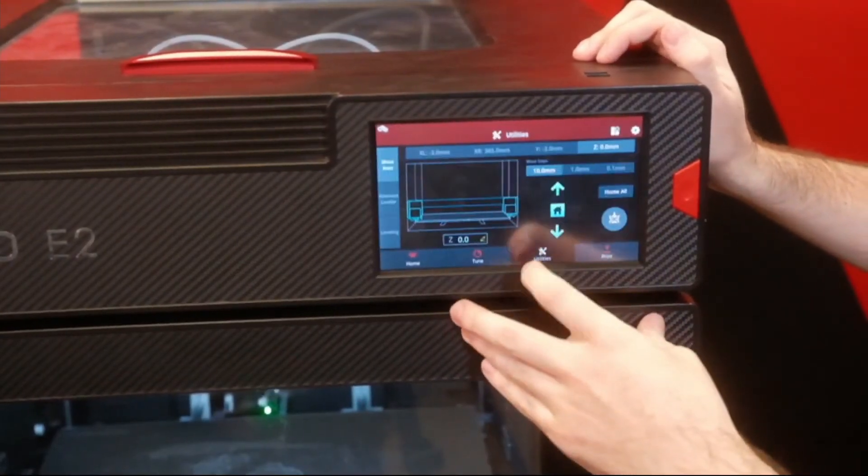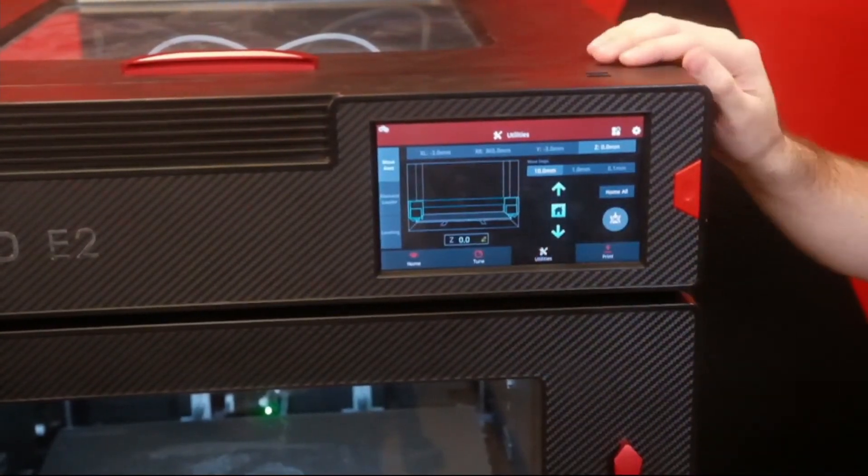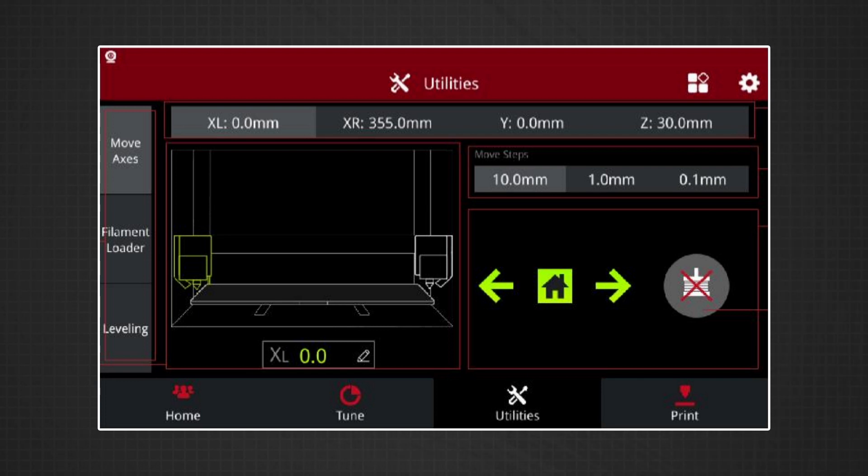The utilities is where it starts to differ from the Pro Series. The E2's utility screen is broken down into another subset of three menus. The top one is for primarily moving all the axes. If you are going to jog any of the axes, it's all selected up at the top, so I can move the individual left print head, jog the right print head, Y and Z, and then there's a separate tab for filament loading.